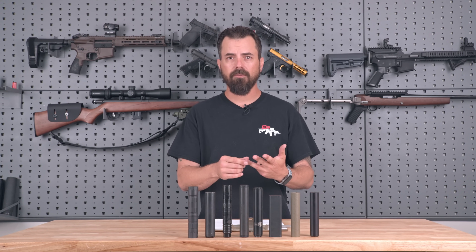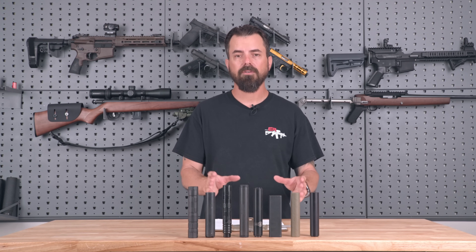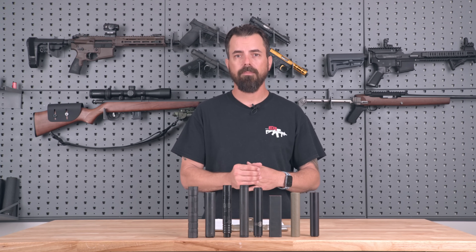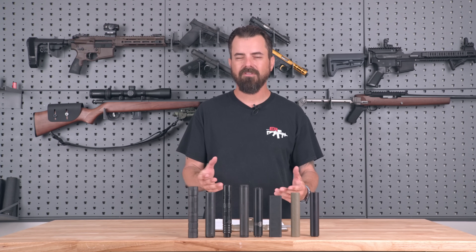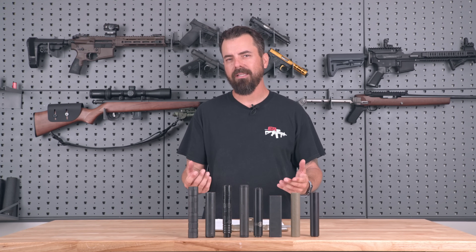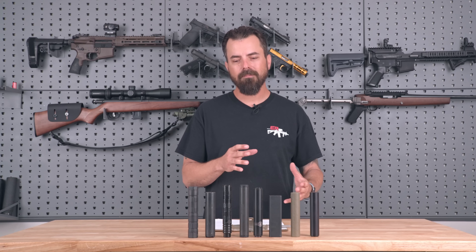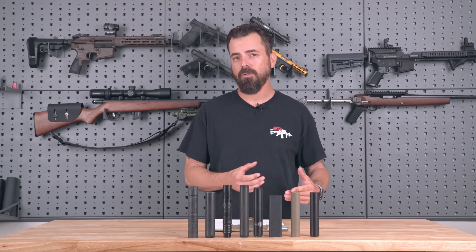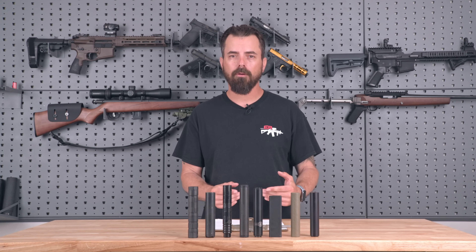There's more coming — if there are suppressors not in this test that you'd like to see, please let us know which ones we missed and we'll reach out to those companies. When we run this test again, I also want your input as to how important the 5.7 pistol is to you, because that's not really a pistol I enjoy suppressing. I found a lot of issues doing that. 17 HMR, I think that's a valuable thing to suppress with your .22 can. I have the most fun with a .22 suppressor on the end of the Ruger Mark 3 and Mark 4 pistols — I think that's just a great training tool.